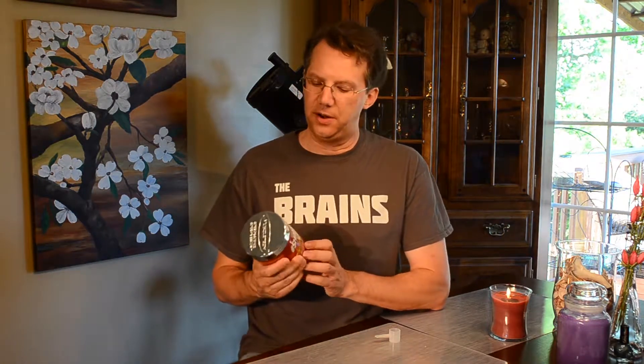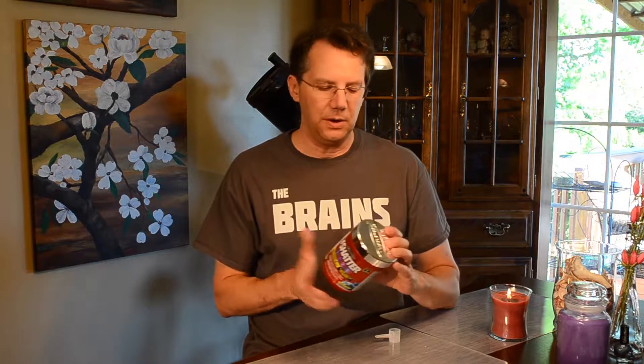I previously tried the pre-workout they had by a similar name. It was also supposed to have a fat burner and some other stuff. I lost a little bit of body fat, but what I found is it really increased my thermogenic without necessarily giving me a great workout.